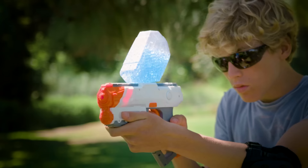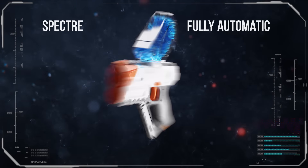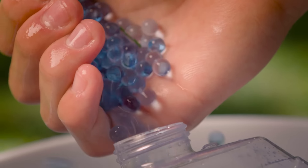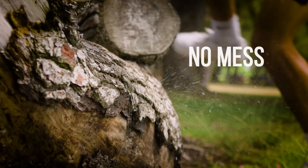FACTION Blaster technology has evolved. The Spectre Blaster shoots faster and harder than traditional dart blasters. It uses water-based gel beads that are soft, safe and disintegrate on impact.